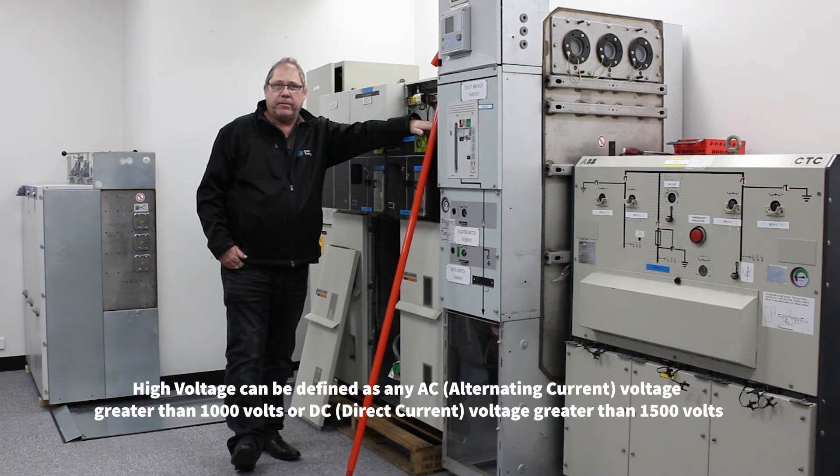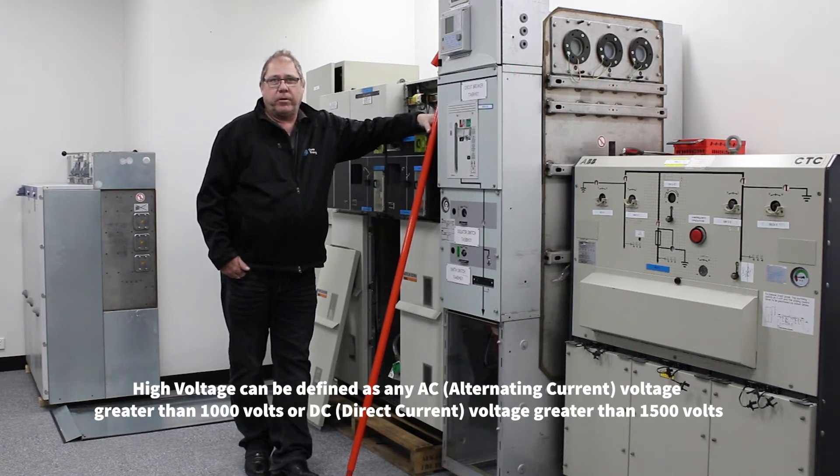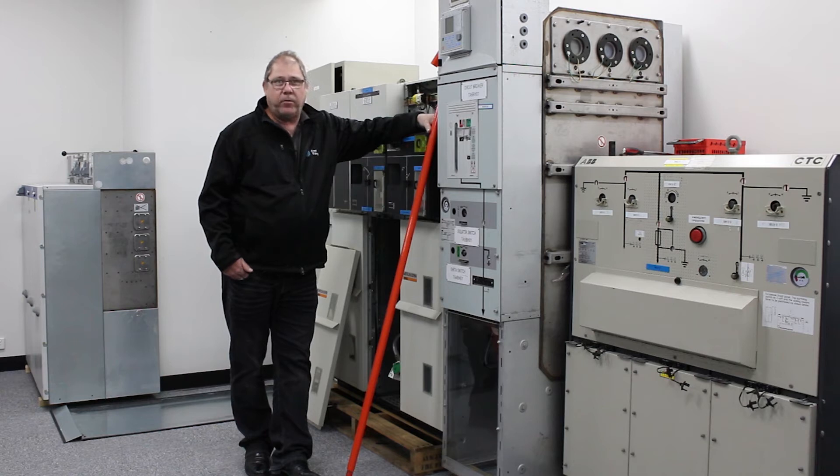It is defined as AC voltage greater than 1000 volts or DC voltage greater than 1500 volts. Be aware that the DC voltage is ripple-free, so any more than 5% ripple on the DC is regarded as a frequency and referred to as AC.